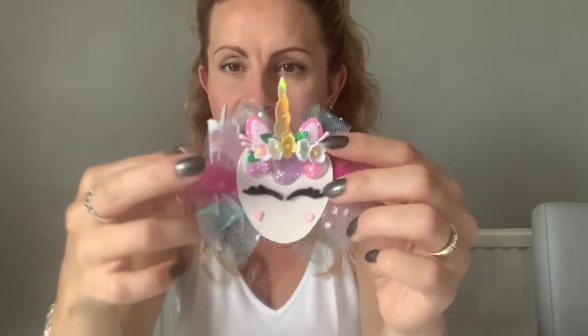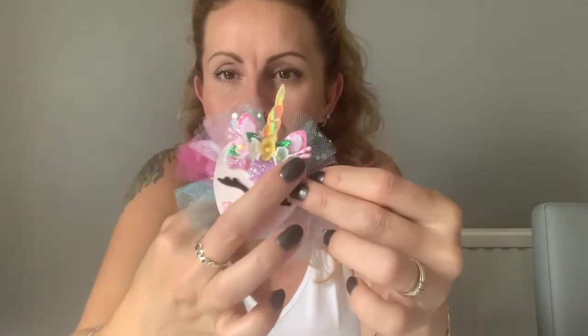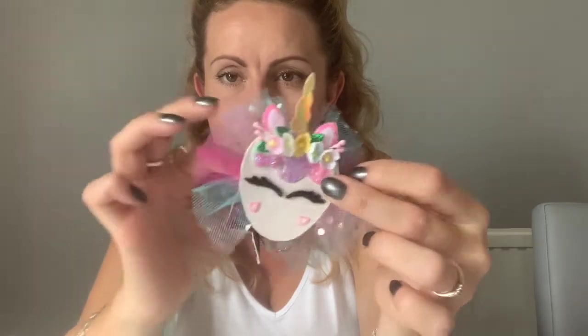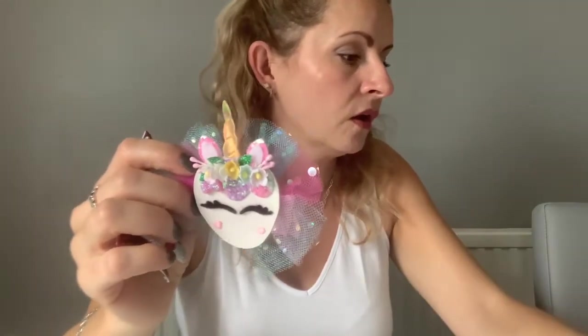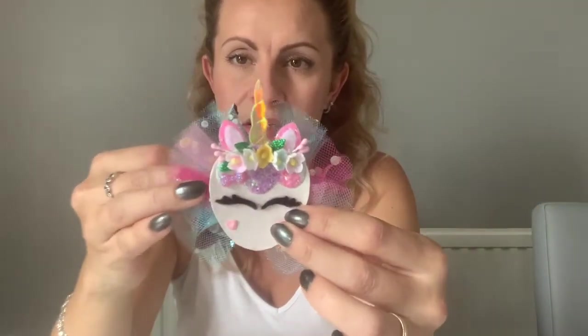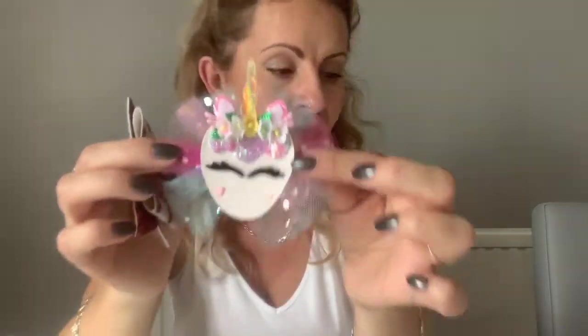Next we've got this unicorn bow, made using a little unicorn die set — you get the little horn, the ears, the eyes, and the mane. I've added on all of these little flowers, little leaves, little heart embellishments on the cheeks, and the tulle on the back. For this particular one I would charge three pounds seventy five. Comparing it to the two pound fifty one, there's a lot more work gone into this — it took a lot longer because I had to make all the tulle and glue on all the flowers individually.